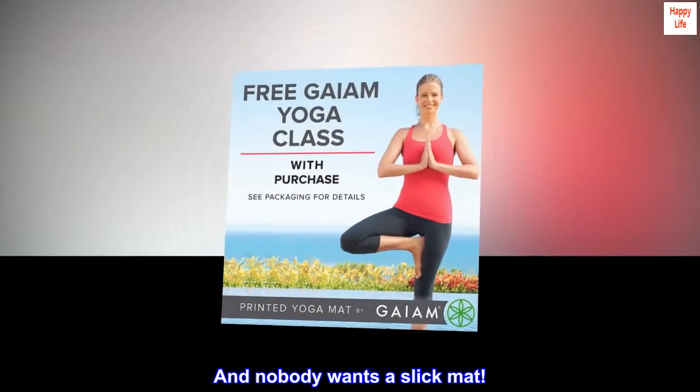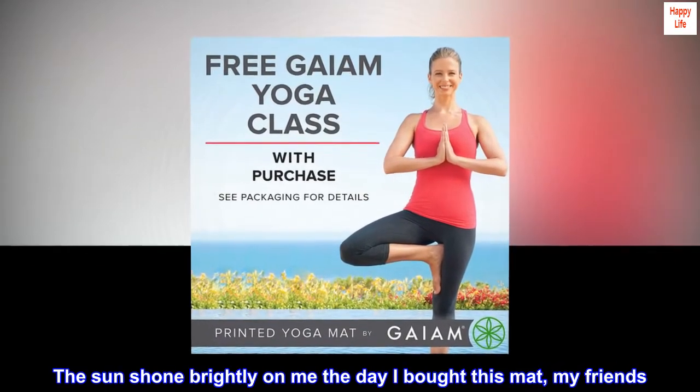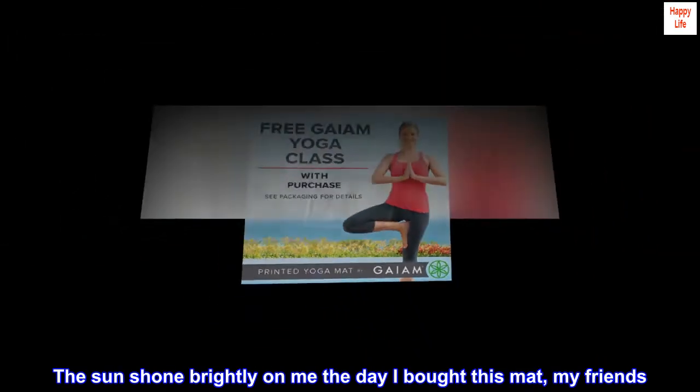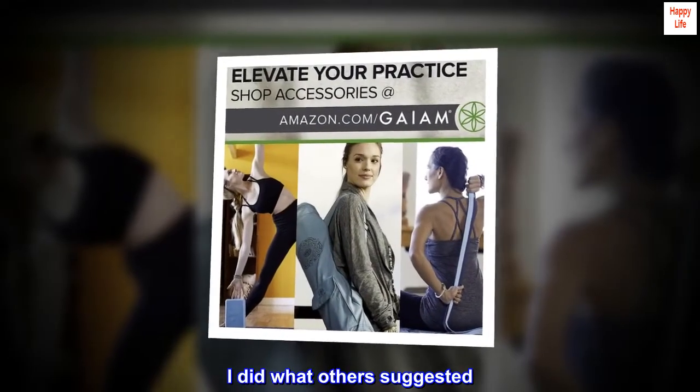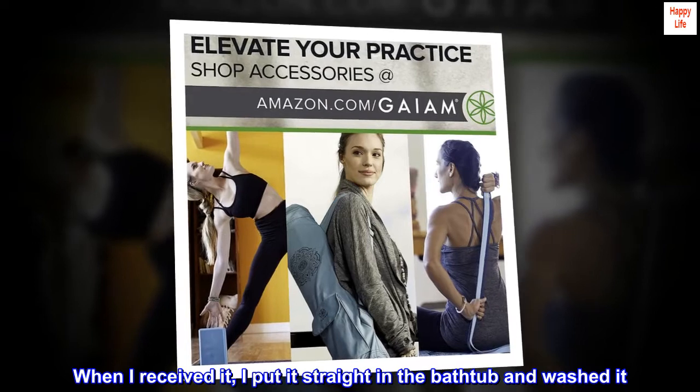Nobody wants a slick mat. The sun shone brightly on me the day I bought this mat, my friends. When I received it, I did what others suggested — I put it straight in the bathtub and washed it.